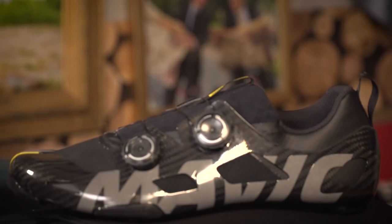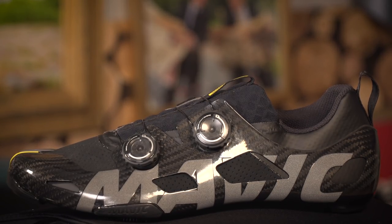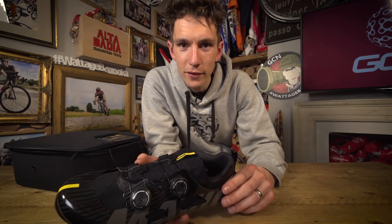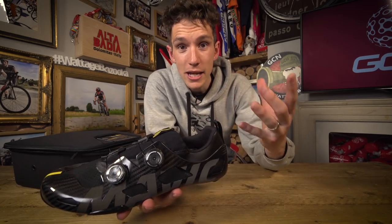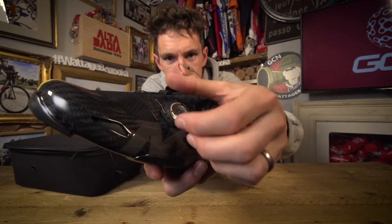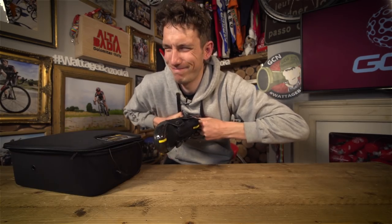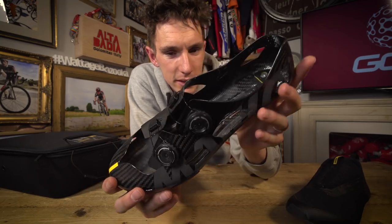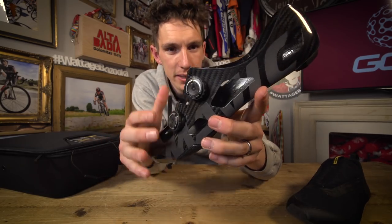The way they've done it is to separate the shoes into two parts. And no, I don't just mean left and right — they've literally separated each shoe into two parts. There we go. A carbon fibre outer, kind of like an exoskeleton, that handles all the power transfer and the stability.